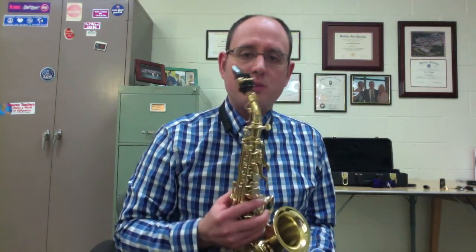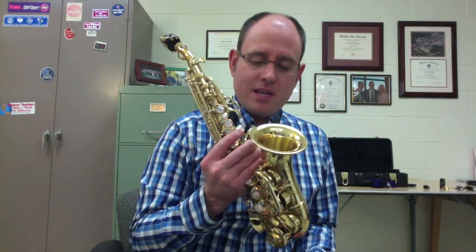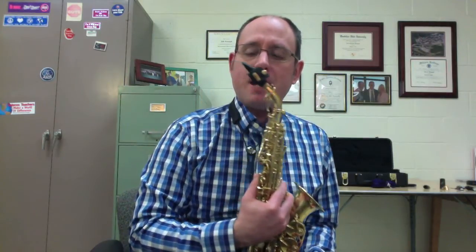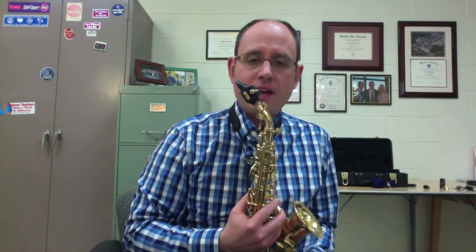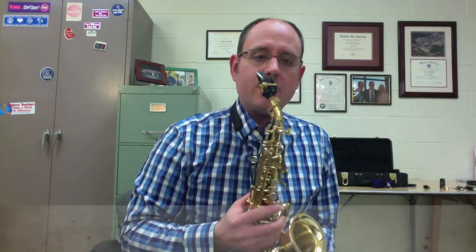First up, this is my usual setup. This is a Yanagisawa 991 soprano sax, curved obviously — nice rich sound to it. The mouthpiece that I have is a Ron Caravan, and I'm playing with a Ravnar Mark III ligature and a three-and-a-half Van Doren blue box reed.